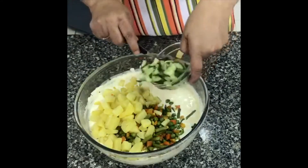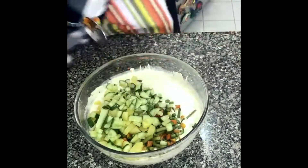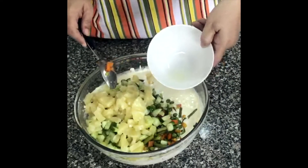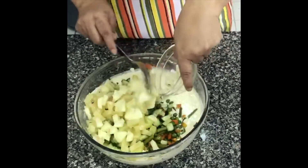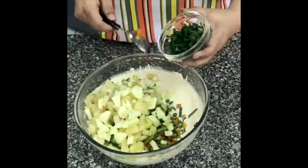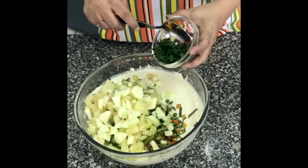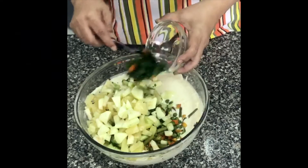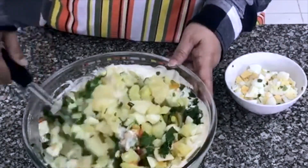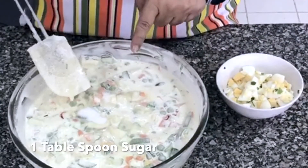Adding cucumber, then pineapple. Then apple. Parsley — I used 1 tablespoon of parsley. If you don't have parsley, you can omit it. Don't add mint — the color turns bad. Lemon juice, 1 tablespoon. Boiled egg — I will add it last so it won't get crushed. Just mix it gently. Add 1 tablespoon of sugar.